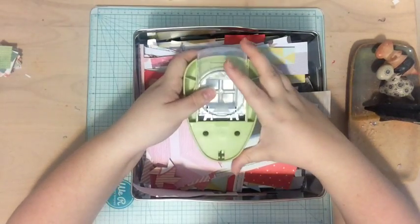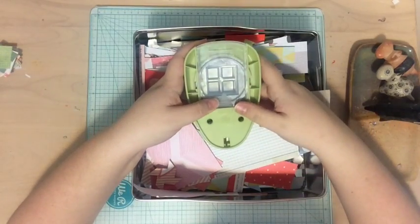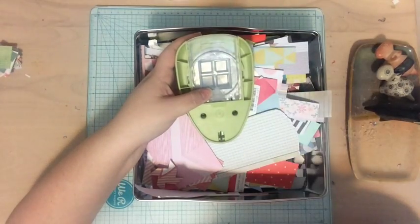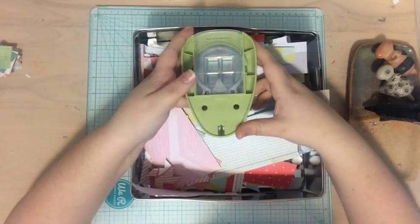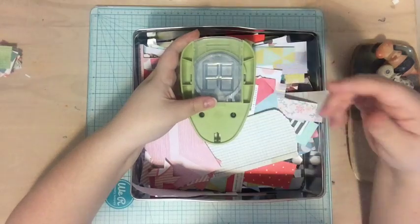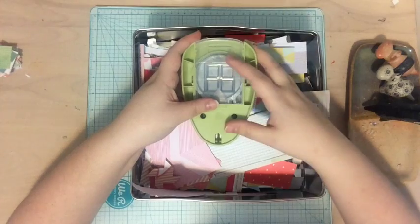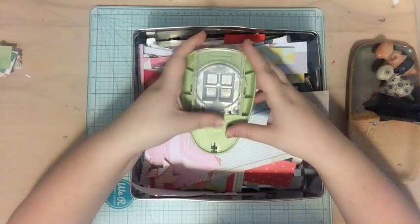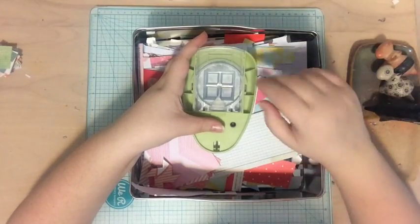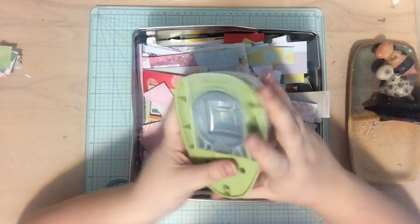If you want to see more of my Scrap Your Scraps videos, I'll leave a link for the playlist down below and you can watch and play along. If you play along I would love to see your layouts. You can either leave a link below or tag me on Facebook or Instagram and use the hashtag Scrap Your Scraps and I'll find you. I can't wait to see what you guys create too.